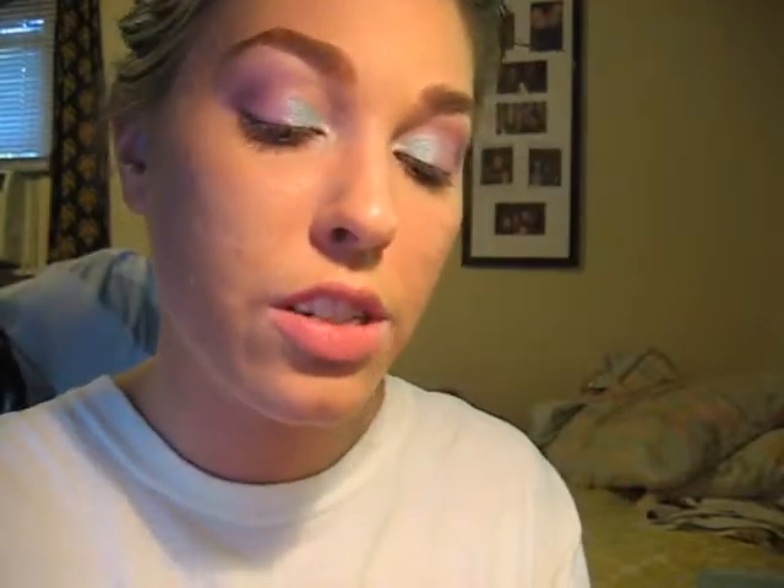I'm going to take an angled eyeliner brush and that Stars and Rockets color, and line the outer half of our lower lash line. Then I'm going to take Mutiny and line it on the lower inner half of our lid.